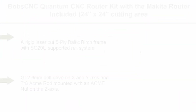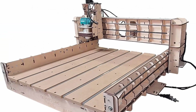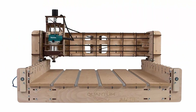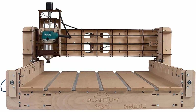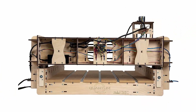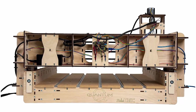Top 10: BoBS CNC Quantum CNC router kit with the Makita router included — 24x24 inch cutting area and 3.8-inch Z-travel. Features a rigid laser-cut 5-ply Baltic birch frame with SG20U supported rail system, GT2 9mm belt drive on X and Y axes, and TR8 Acme rod with Acme nut on the Z-axis. NEMA 17 stepper motors and home switches on all axes with a self-squaring gantry. Includes a 1/2-inch MDF aluminum T-slot spoilboard and the Makita RT0701C variable speed router. Designed to use GRBL 1.1 firmware on Arduino Uno with repeatability of 0.002–0.004 inches. Assembly required.